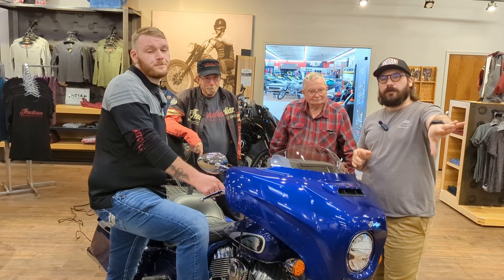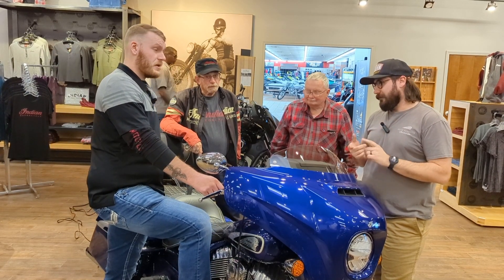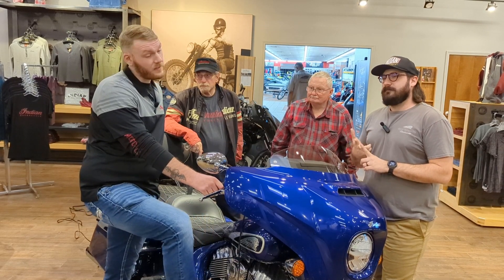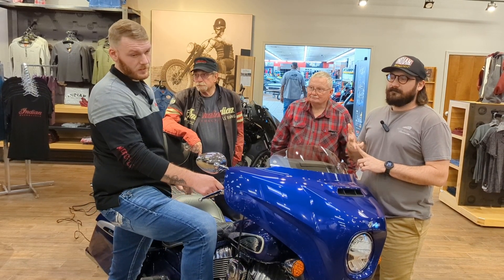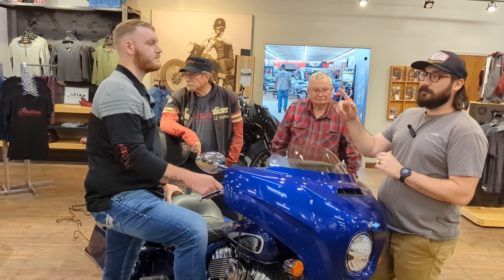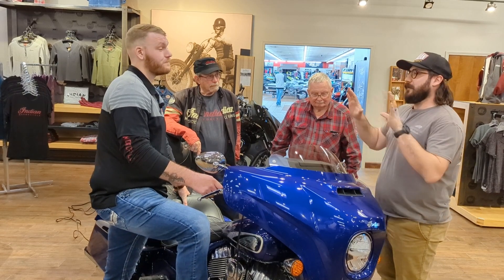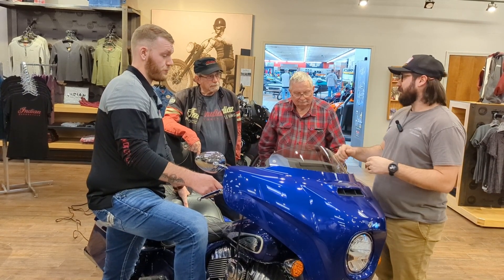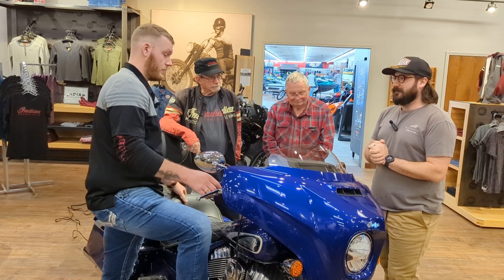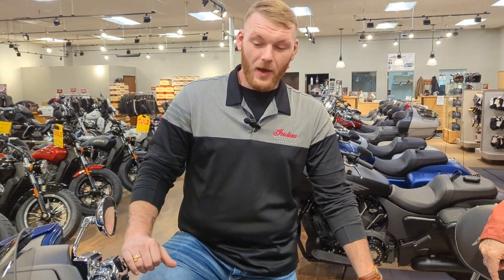We'll do another one on the four-inch display, which comes on the Chief of all sorts and varieties, as well as the Dark Horse, Limited, and the FTR — pretty similar, one difference we'll cover later. It's also on the new 2025 Scout as an option. So I'm going to get out of the video and let Casey take control to teach these two guys all about the Ride Command system.